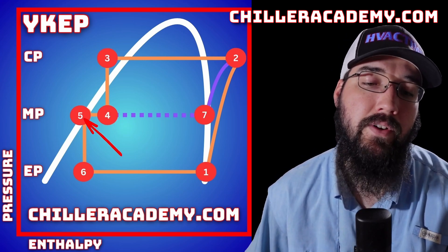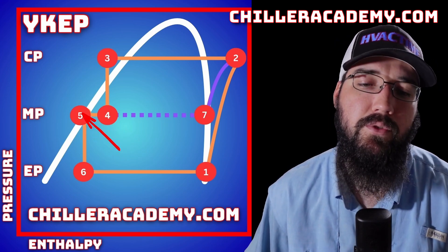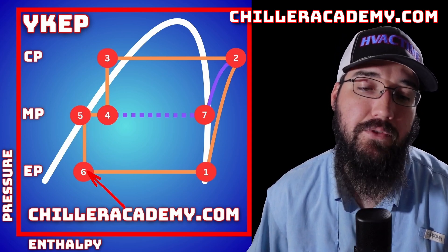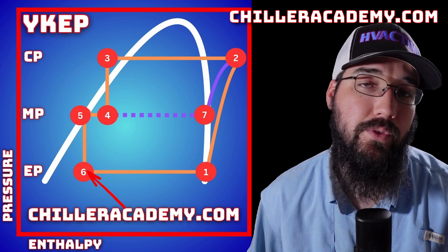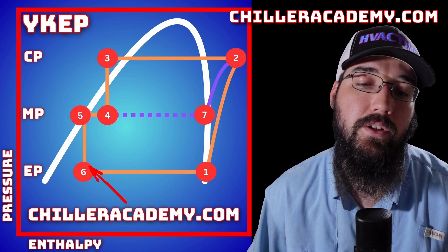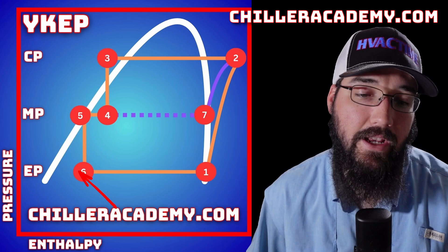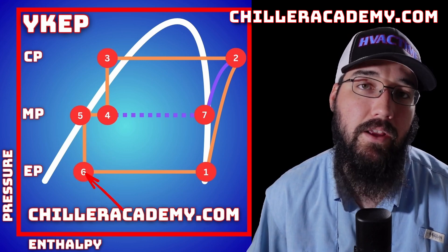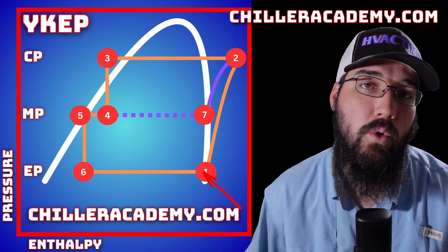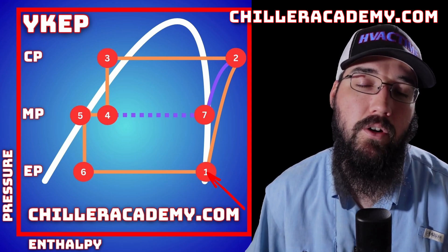From point four to point five, we have removed the vapor. By pulling that vapor, the total enthalpy of the refrigerant is reduced and we are returned to a fully saturated state as a liquid refrigerant. Then from point five to point six, that is us flashing through the second stage pressure drop, which is our final metering device as we enter into the evaporator. You can see that we still have some vapor being created — there's still some flashing happening by passing through that metering device, and that's just not avoidable with a pressure drop like that. From point six back to point one, that is going through our evaporator and boiling off in the tubes and then returning back into our suction side.